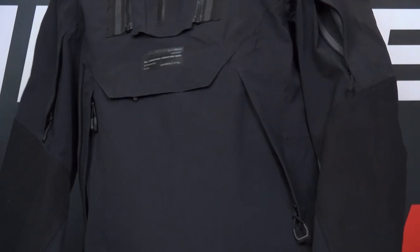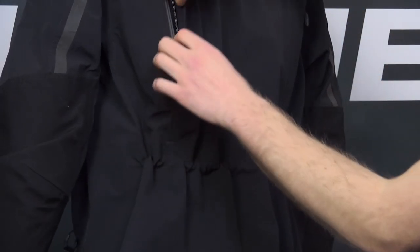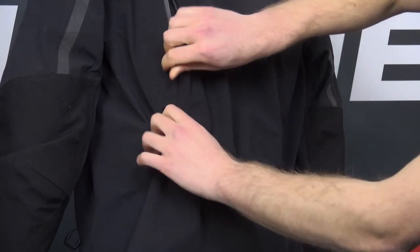There are then another set of vents in the bicep, which are closed with a zipper, and there are two more in the back, which are also closed with zippers. These vents are coming very glove friendly, and a nice thing is that they are going to be coming with water resistant zips.